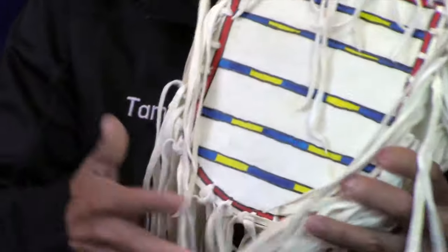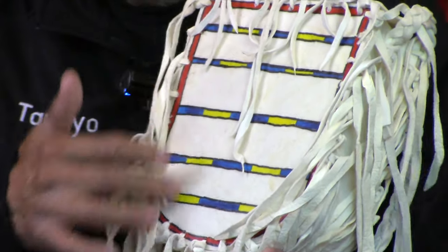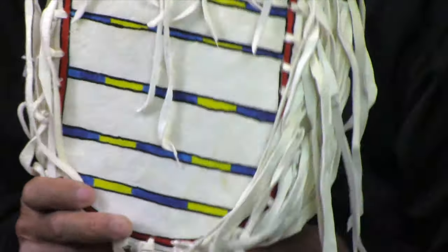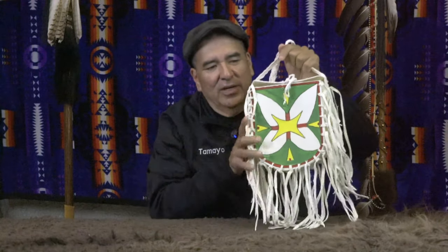On the back side we have what we call virtue marks. The virtue mark explains the stages of life that we're in, or it explains a grouping of years showing how old the individual is. On this container I actually braided a handle, and it's able to go over the shoulder as a shoulder strap.